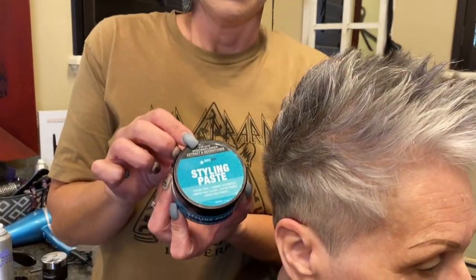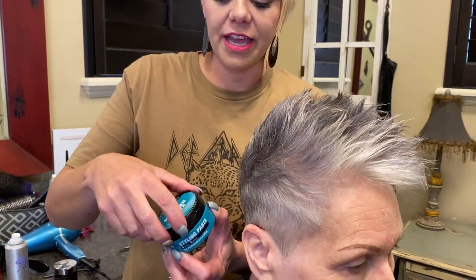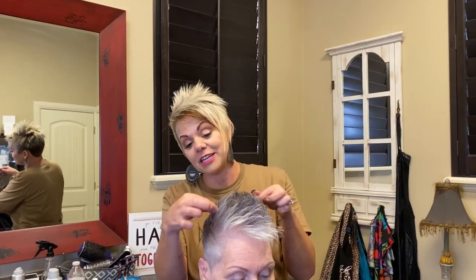This is the styling paste from Sexy Hair. Like I said, I haven't used it yet — I just bought it, so when I'm out of my clay I can try it. But on the inside it feels and looks like the clay, and I'm just hoping and praying that it'll work like that. So anyway, that's my recommendation for now. I haven't tried it out yet, but I did buy it to try.